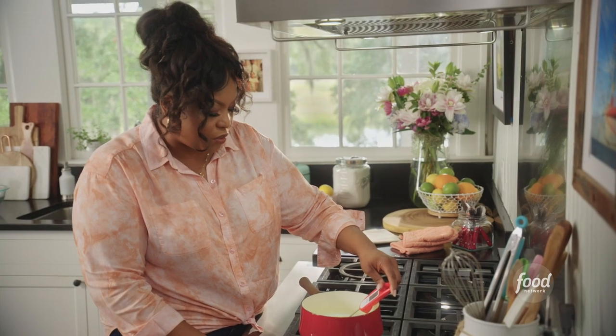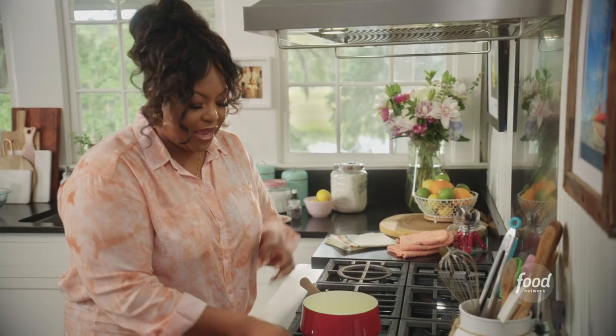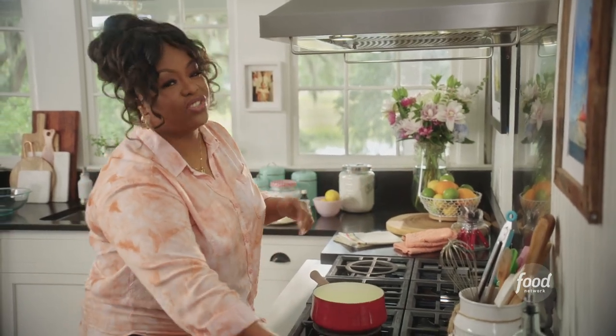I want to be somewhere between 105 and 115 degrees. 112 — we're in business. And that's important because anything higher than 115, you're just going to kill the yeast.